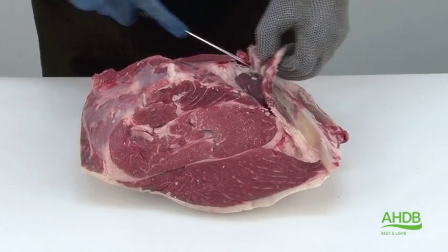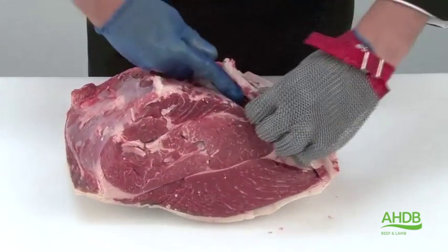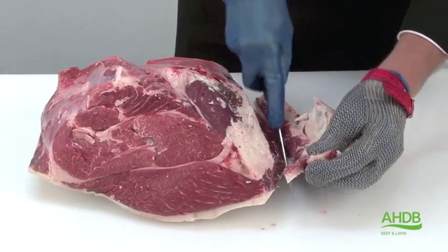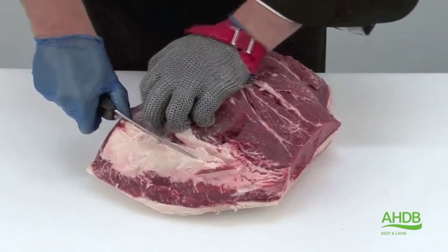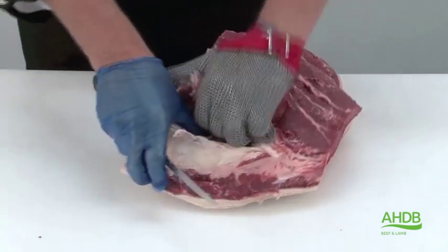We will start off by removing this big piece of gristle and fat. Once that's done we remove all connective tissue and fat and start removing the rump cap by following the natural seam.